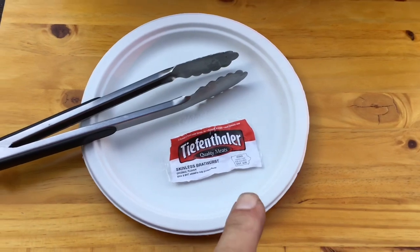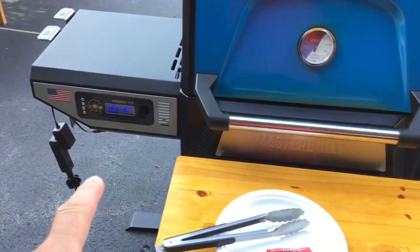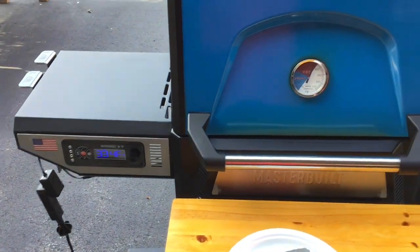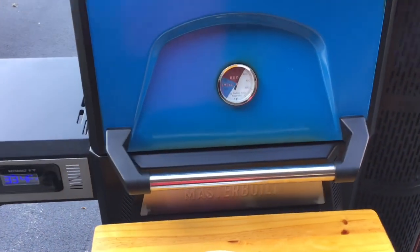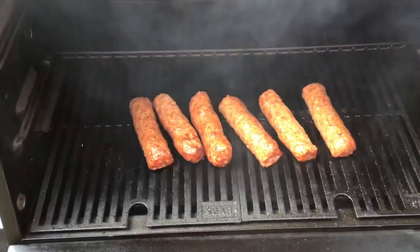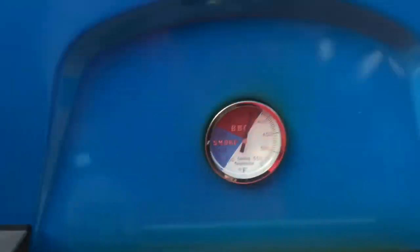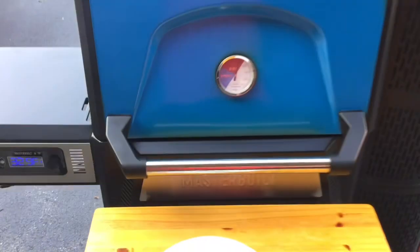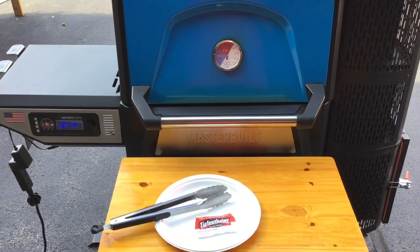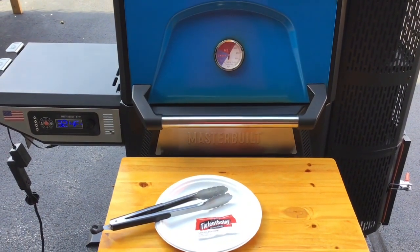The Tiefenthaler's Skinless Brats — we've been an hour at 225. We're now going up to 235. Let's see where we are. Oh man, don't those look beautiful? I've got two freshly made buns that we're going to toast, and then we'll give you a look-see once they're plated up.